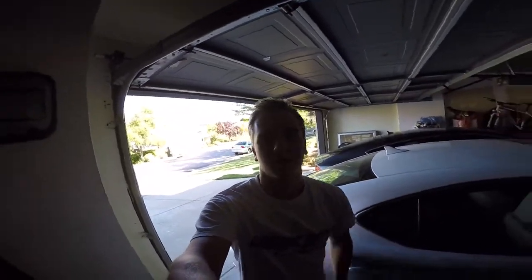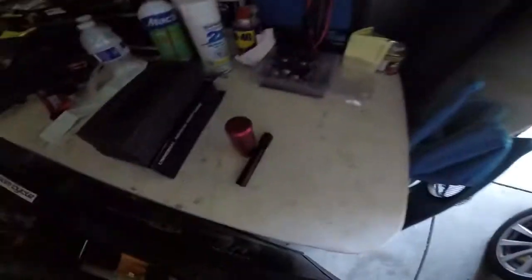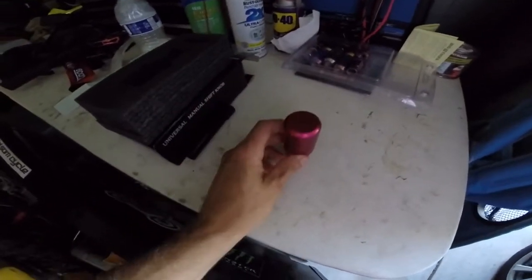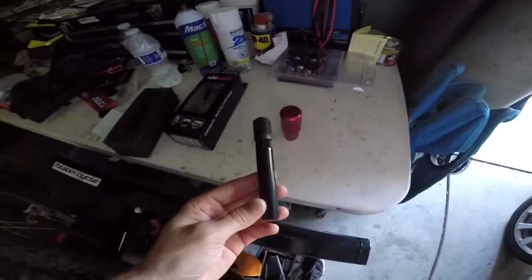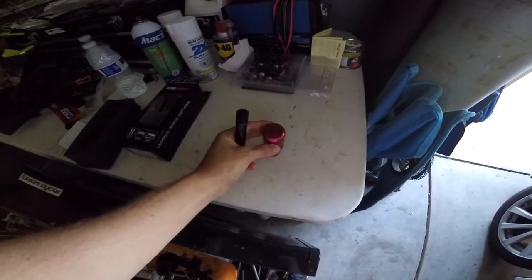What up guys, SubiDK here and today we're going to be installing a new shift knob in the BRZ with an extension. So here they are. As you can see, this is a 3 inch extension and then this shift knob — whatever brand that is. This setup right here literally cost me 20 bucks off of Amazon.